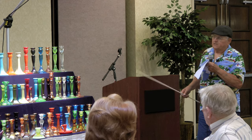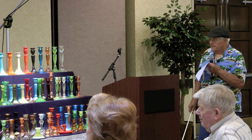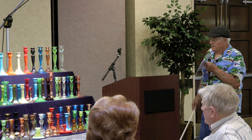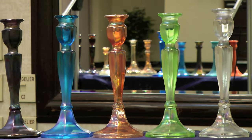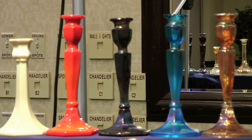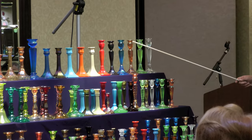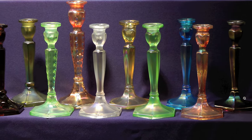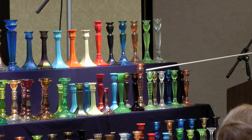I tried to put different makers together as I went down. We'll start out with the Fenton. A lot of the Fentons have made these Florentines — the ten and a half inch in the different colors. They also made them in red, though I don't have a red pair. They also made them in short ones — the eight and a half inch Florentines, same colors, just different heights.